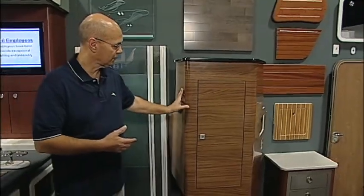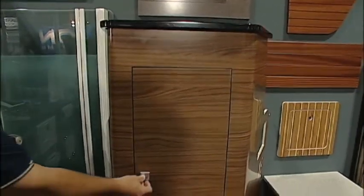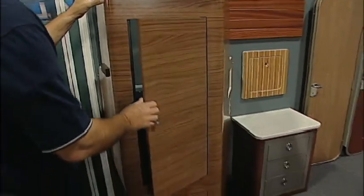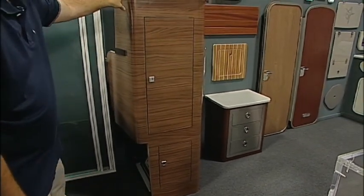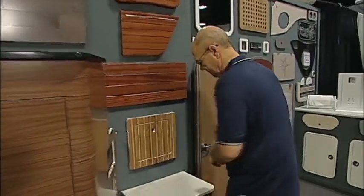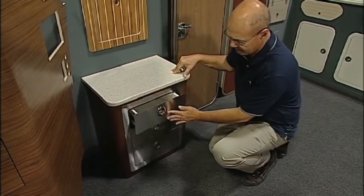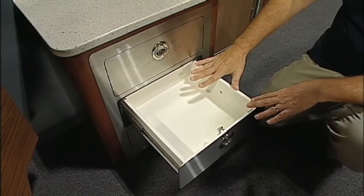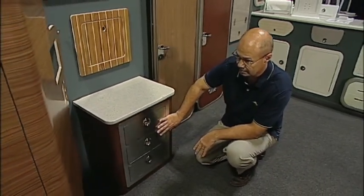We do custom cabinetry as well. These are laminate cabinets specific to the particular boat need and the design of the boat as far as fitting into the cabinet. Also new this year is a three-drawer unit — same concept as before but it's a really nice unit with the cleanability of starboard and a nice stainless look.